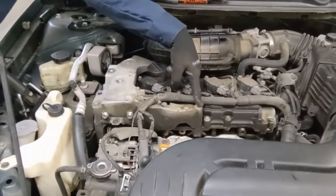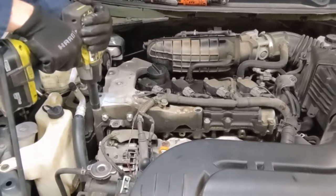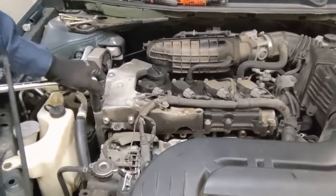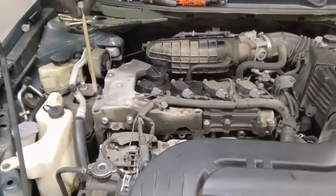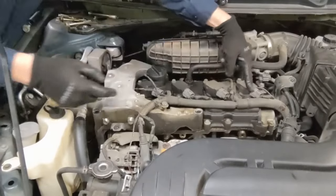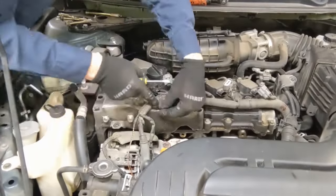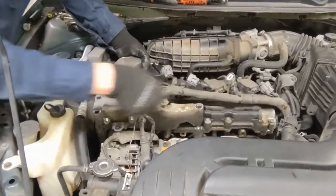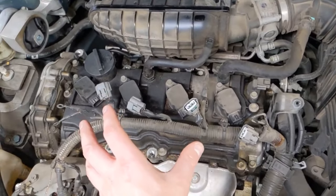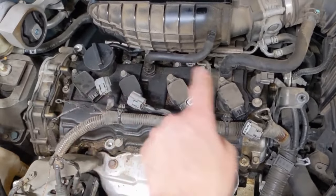Now it's a series of 14 millimeter bolts and two 10 millimeter for these ground straps. That one's really tight so I'm going to get a breaker bar. I'm going to get this electrical harness out of the way — there are two connectors here, one in the middle, and then the rest are the ignition coils. Now it looks like a regular valve cover. All we have left are the ignition coils to pull off, the two hoses, and then a series of 10 millimeter bolts around it and it should pop off.